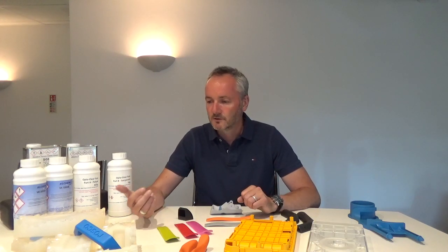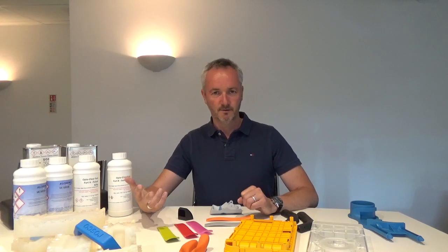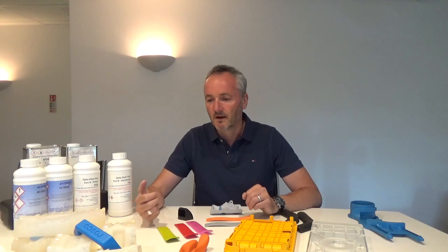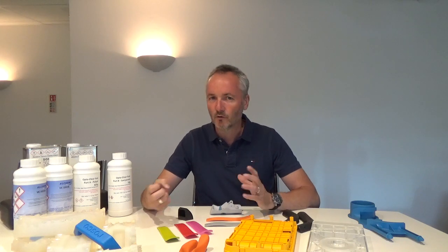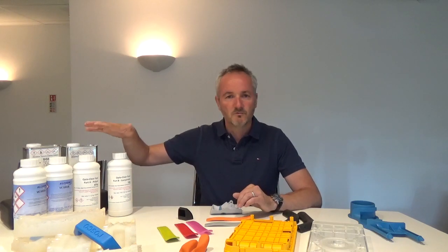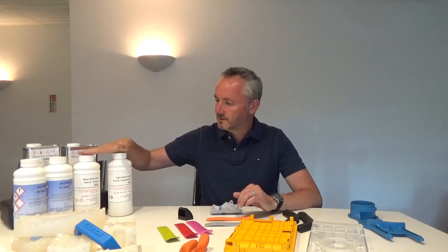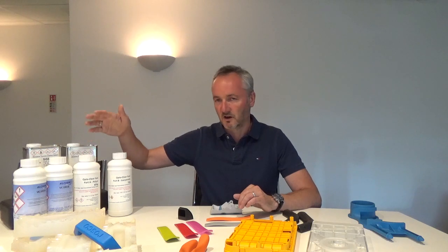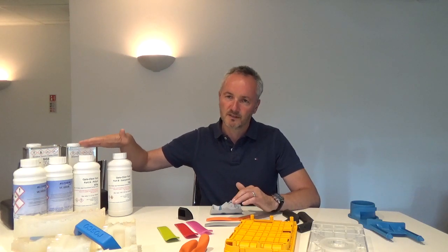So you've got a product you're developing, and you will have plastic injection moulded parts in the production run with properties like ABS, clear, or rubber. The PU resins mimic the plastics — they have various properties from clear to rubber, to hard plastics, to a flexible plastic like polypropylene.